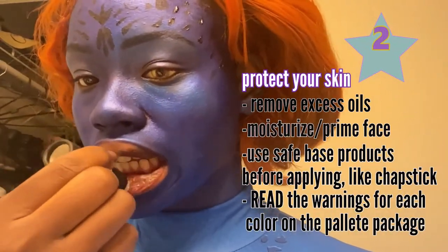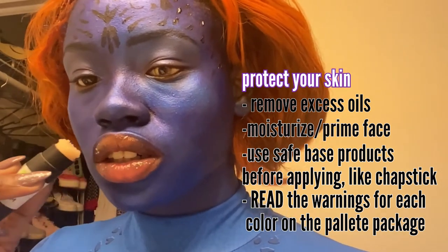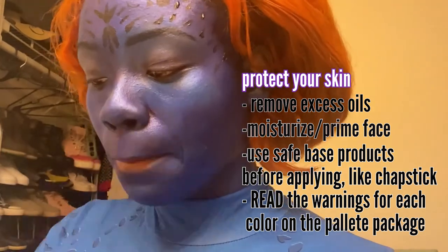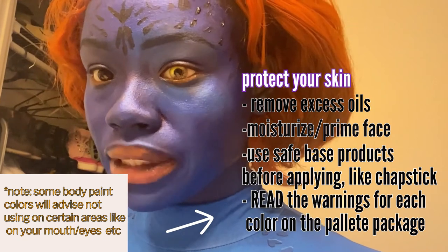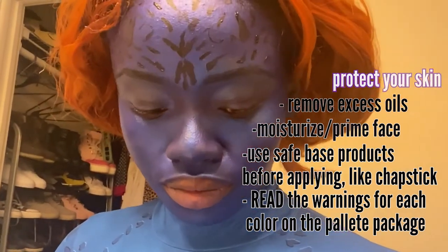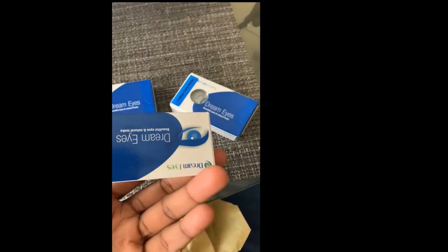Number two, protect your skin. Before putting on any body paint, I always moisturize or use a primer — I highly suggest it, as it can feel really dry on your skin. Especially if I'm ever using eyeshadow or body paint on my lips, I always put a medicinal lip balm to give it nice moisture and an easier stick. In another video, I'll cover what I do when taking off my makeup to protect my skin.